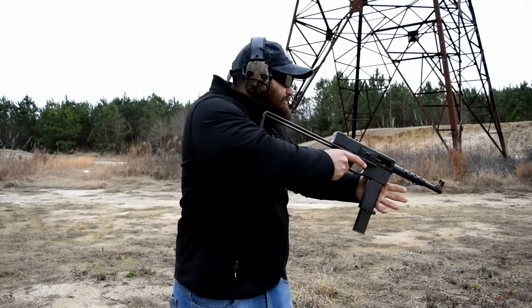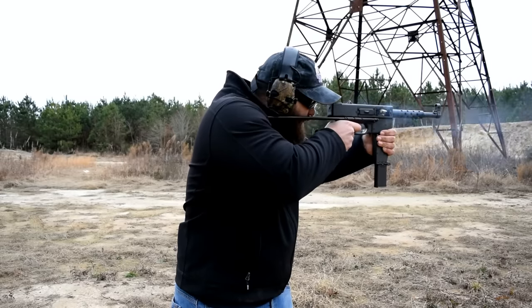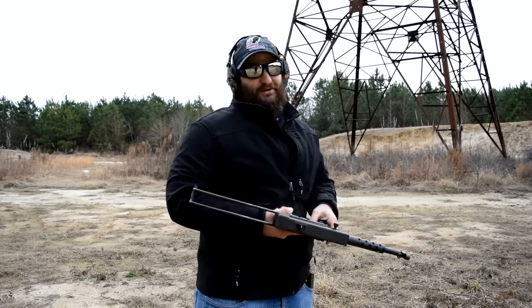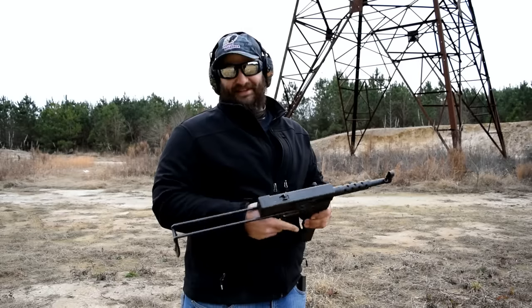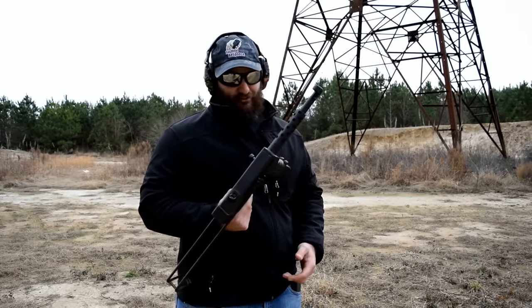We're going to light it up. There was a lot of ringing on that one. I like this gun — this is maybe one of my favorite ones thus far. This thing's pretty cool.